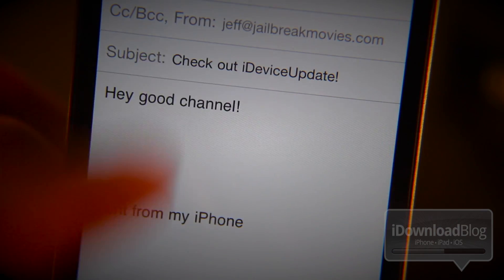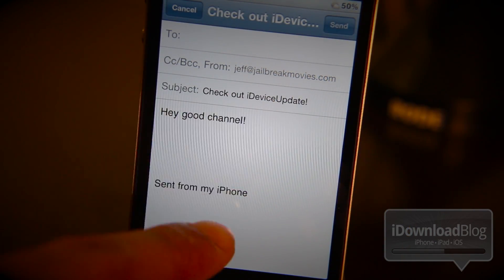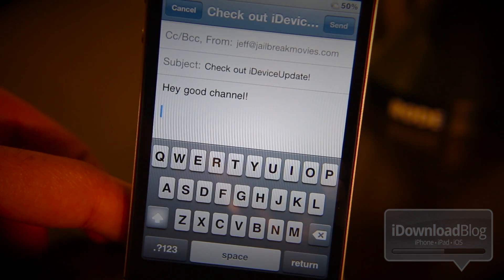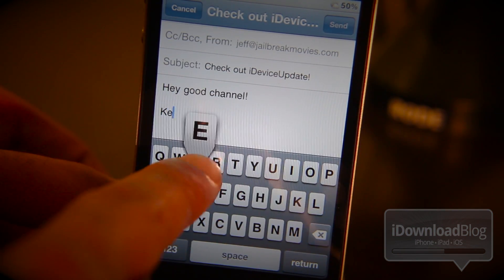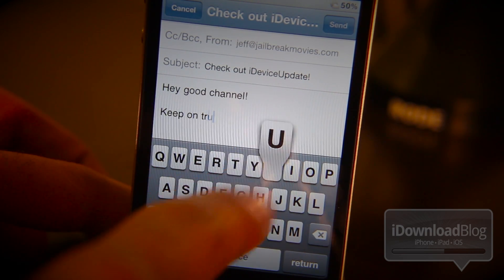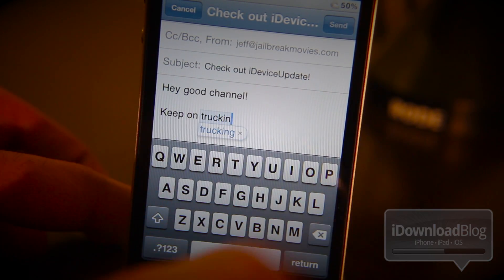If I scroll in the body of the mail, you can see that the keyboard disappears completely and allows me to view the entire email message, which is very handy. And then all it takes is a tap in the body of the email and it invokes the keyboard once again, so you can keep on typing.